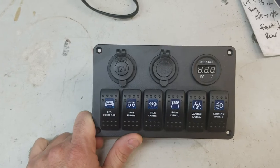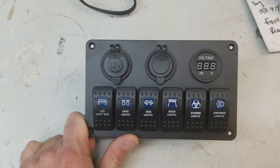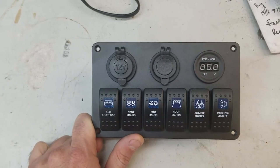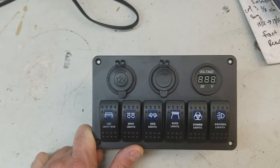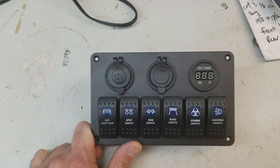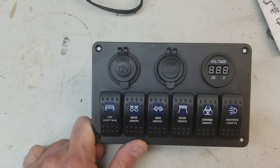I bought this actually for our stake body truck at work. We were putting in a bunch of lights in the back for loading and unloading and some stuff up front, and just some general stuff. It doesn't have a working cigarette lighter and the voltage gauge doesn't work. This seemed to fit the bill pretty well.